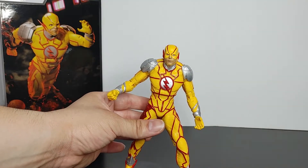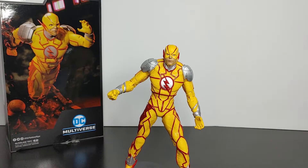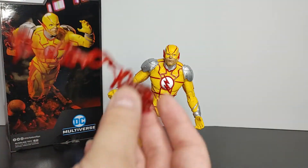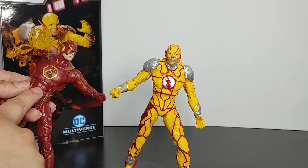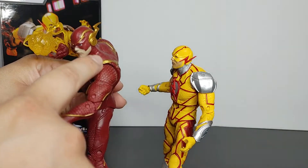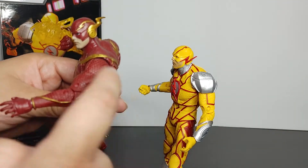For twenty dollars the paint job and sculpture look really really good. Now when this was first announced, a lot of people were complaining that this is just a repaint of the regular Flash — I want to say right now that is completely incorrect. There are differences: first, the abdomen is different; second, the shoulders are different — the regular Flash has a shoulder piece that Reverse Flash does not. The design texture is also different, and the red outline is not present on the regular Flash.